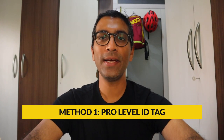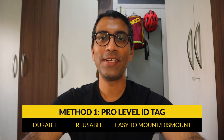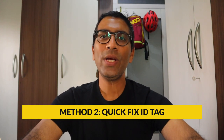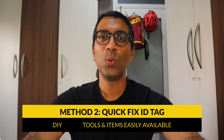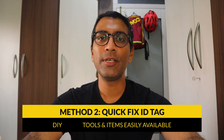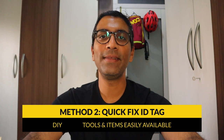Whatever be your reason, I will show you two methods to set up an ID tag or number plate on your bike. The first method involves setting up a pro level ID tag, which is durable, cannot be damaged easily, is water resistant, reusable, and easy to mount and dismount. The second method is a quick fix DIY sort of method which uses tools and items available easily at home. So if you prefer the second method, please make sure you watch the video right till the end.